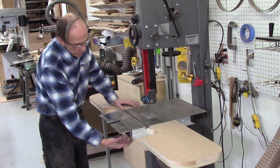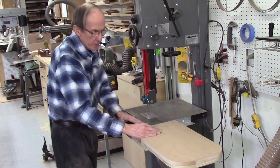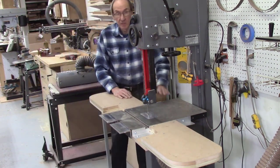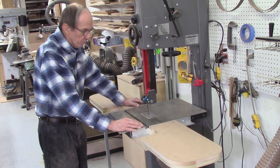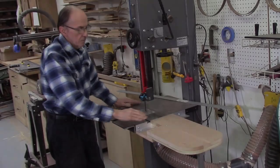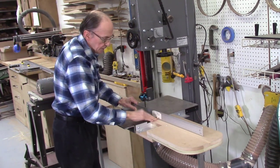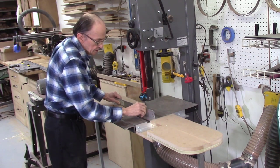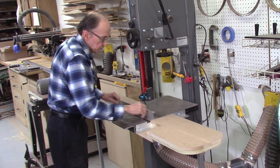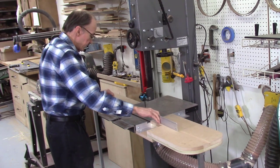Much less bulk than the previous system — I got rid of the heavy metal frame. It's all made out of MDF and plywood. It's three inches shorter than the previous one and I rounded off the corners, making it much easier to get around the bandsaw and change blades. Now the extension tables are installed and the first thing I do is make sure they're perfectly level using a straight edge. The angle iron needs to sit two or three thousandths below the top surface so a board doesn't catch it. If the table is off you can adjust the legs to make it perfectly flat.